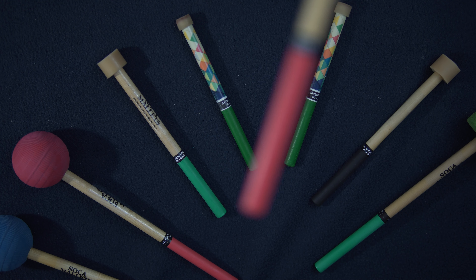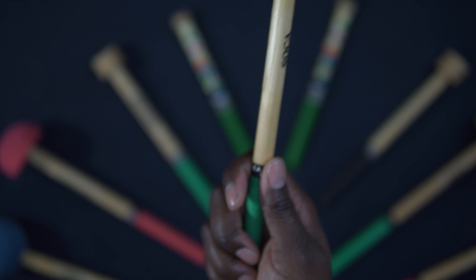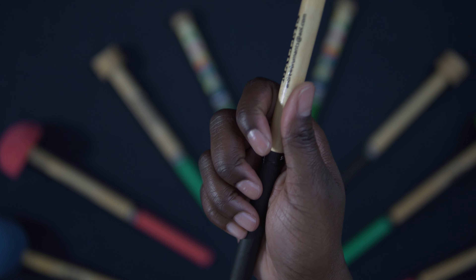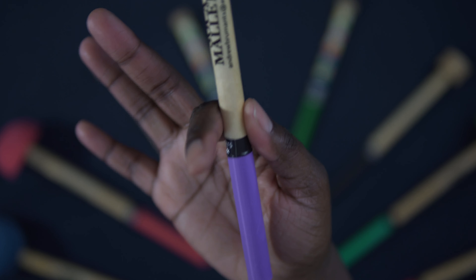How you hold your pan stick is the same for each pan, regardless of the length of your stick. One of the greatest things about the steel pan is that it's relatively easy to learn. Within 15 to 20 minutes you can pick up a pair of sticks and play a simple song. How you hold your pan stick will determine whether that song sounds muffled or clear and bright.